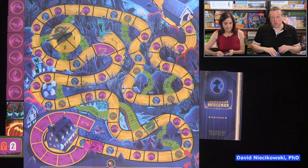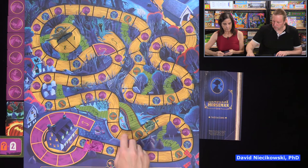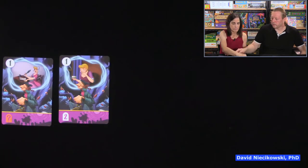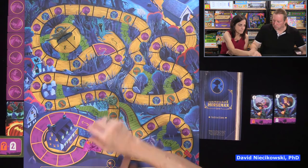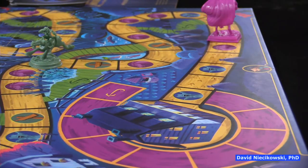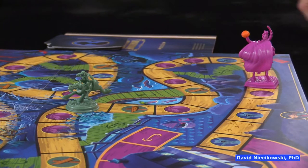The horseman went three — he's pretty far behind. One would be ideal; two, three, four, and five would be great. We reveal — we played the right card. We're going one and headless horseman's going four. We take the shortcut — he goes four.